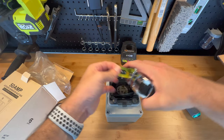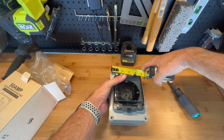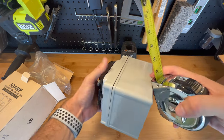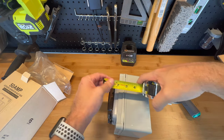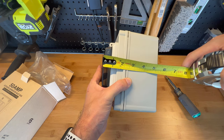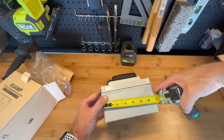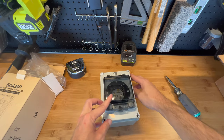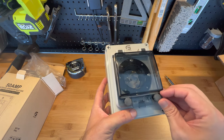Let's check the dimensions. It's four and a quarter inches wide. Deep, it's four inches. With the lid, it's about five and a half inches. And it's six and three quarters inches tall. The connector in here is an SS2-50P — the P stands for plug.